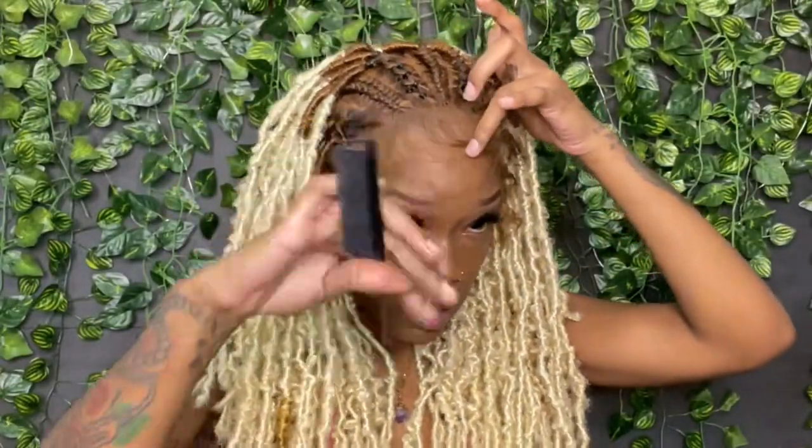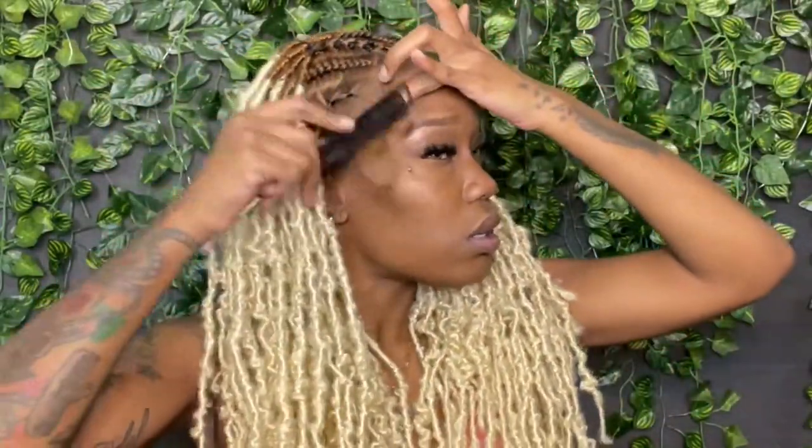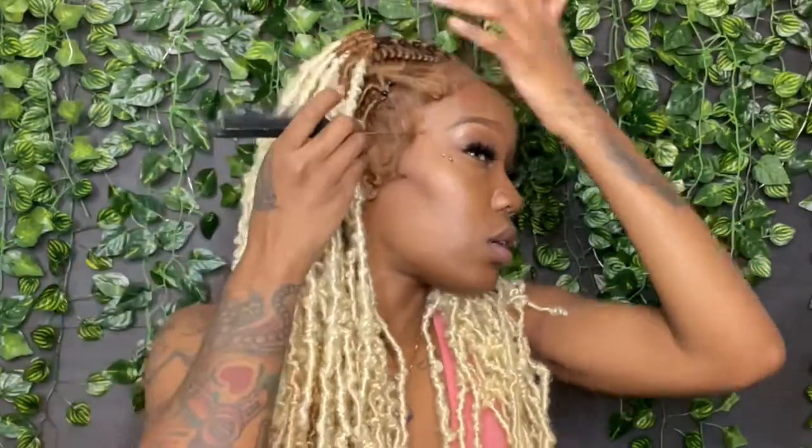Now that it's dry, I'm going to fix up the baby hairs a little bit. I got my She Is Bomb Collection Bomb Goo Gel on the tip of my rat tail comb and I'm just putting it on the very beginning of the sections for the baby hairs to give them some direction.